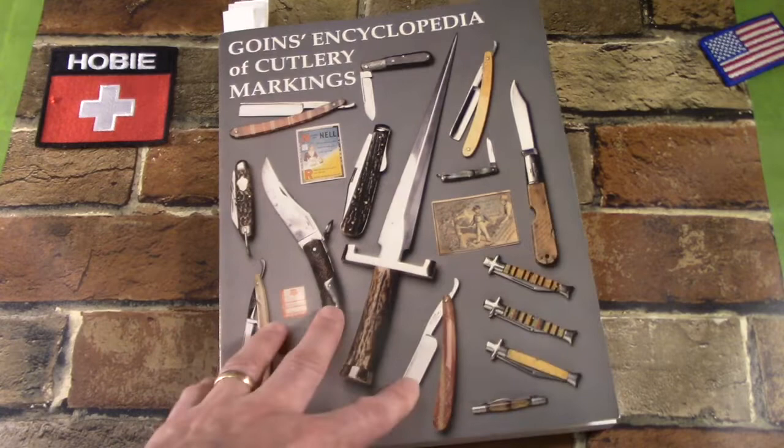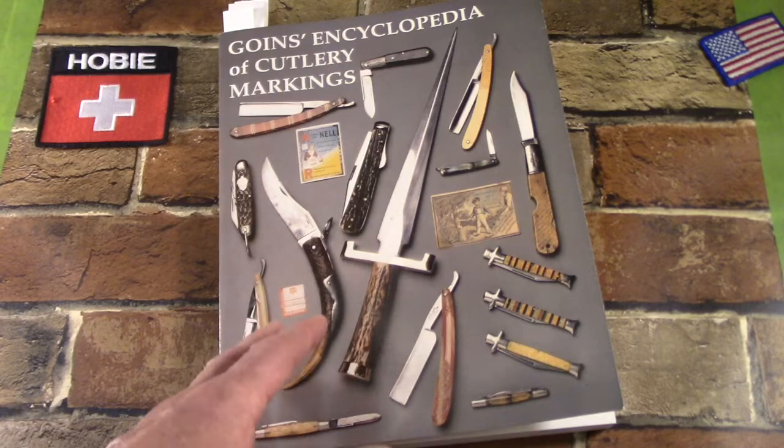Just quickly: soft back cover, 11 by 8.5 inches, 311 pages of cutlery listings, and a couple of things in the front. Let's just see how it's laid out.